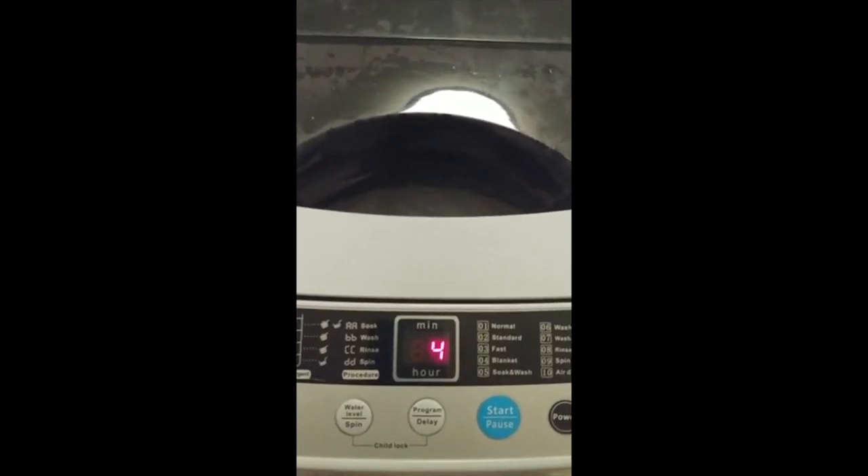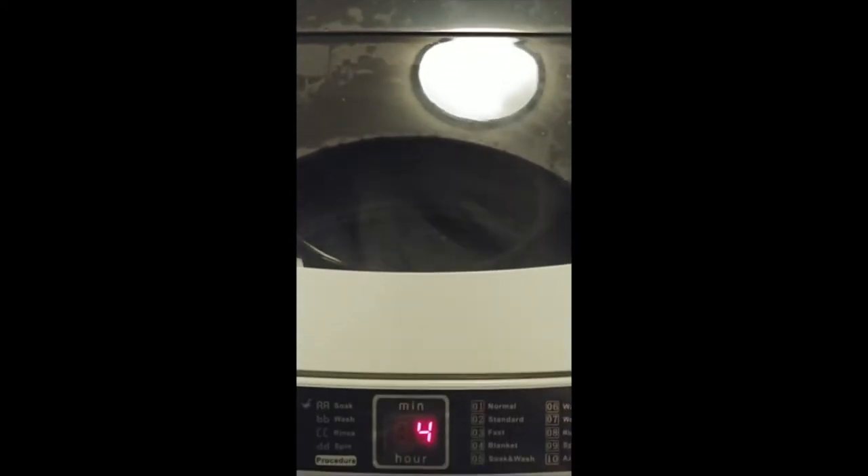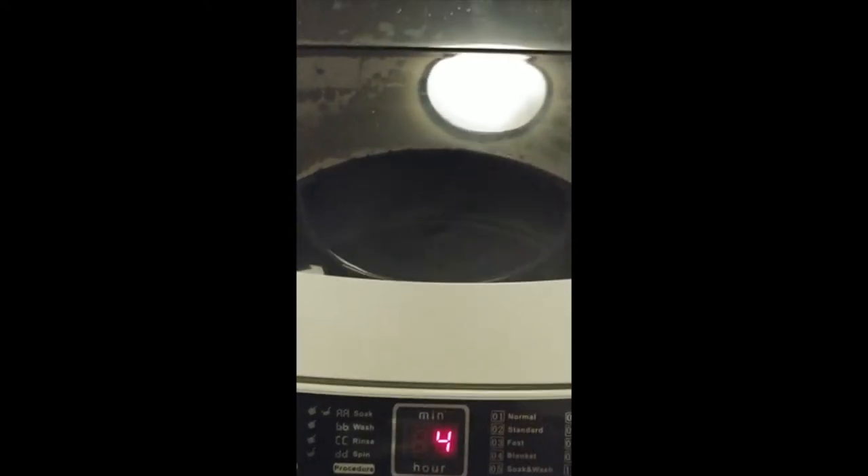Now it says we're going to spin. So we're going to spin here in a minute. Here it goes to spin — it says spin. I can't lift up the lid because it'll stop it, so I just wanted to show you. After all this spinning, we will be finished.